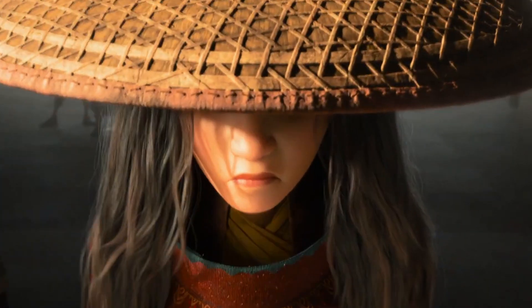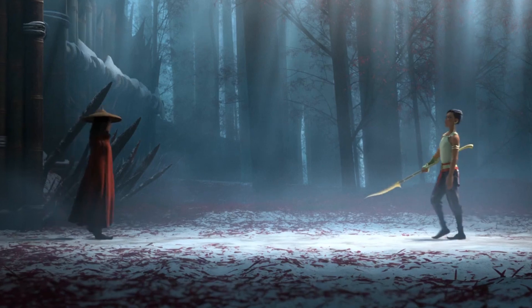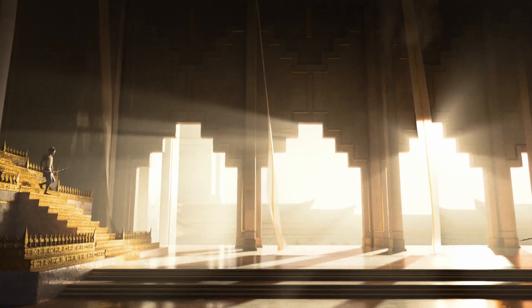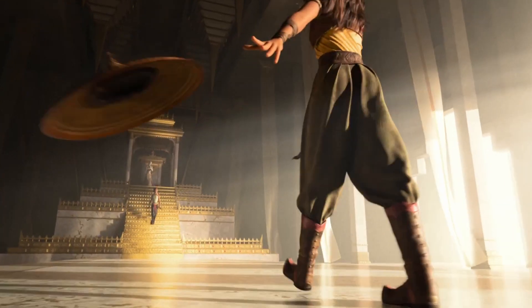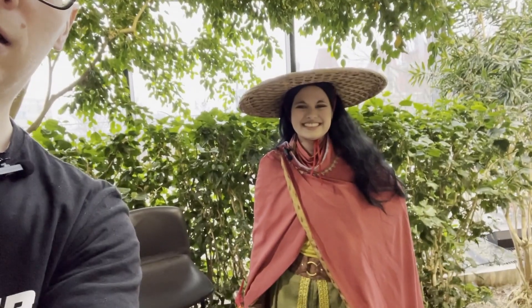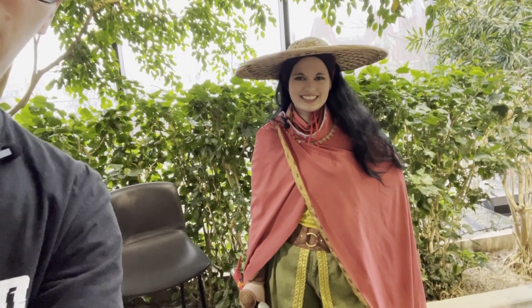I'm going to pan the camera down a little bit because this is a full, full gear setup — right down to the boots and everything. Now I've got to try and get this back up to the right side.